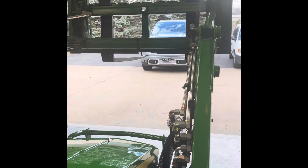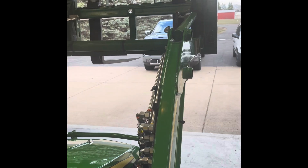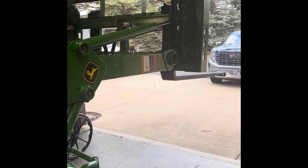Okay, this is my loader up. It's staying still. It's still staying still.